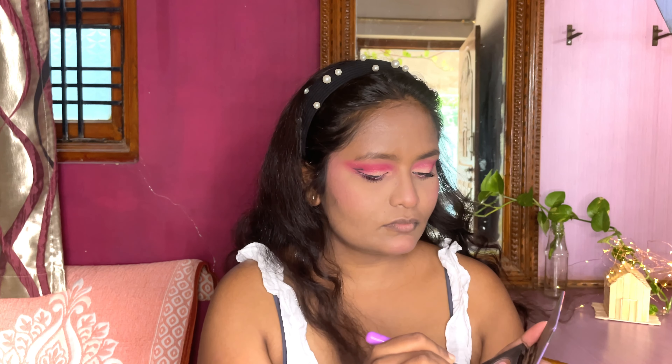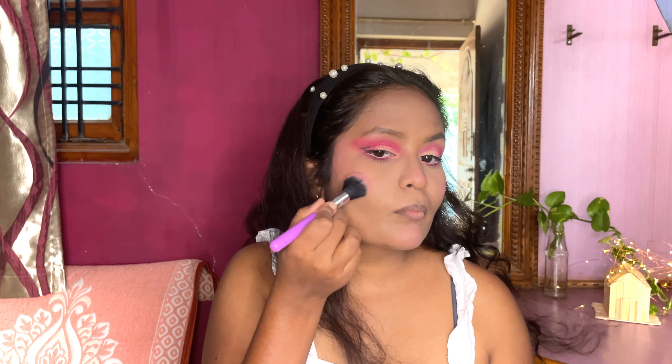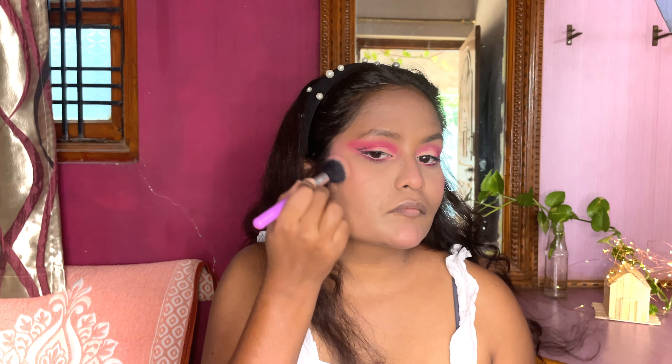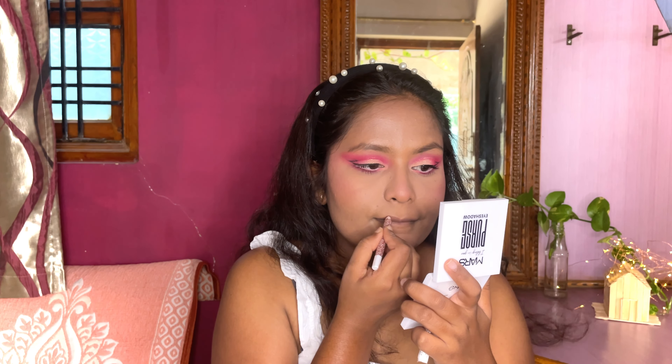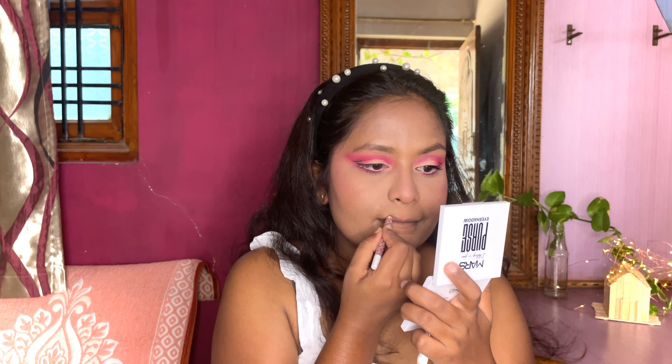Now bronzing up a little bit to bring back some shadows on my face. Then I'm going to line my lips to get the base for the lipstick application.